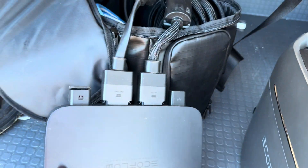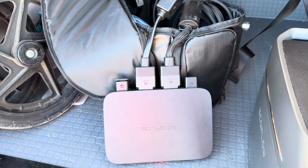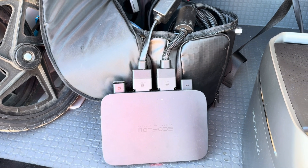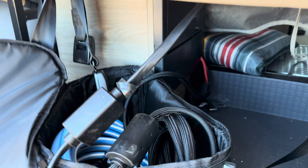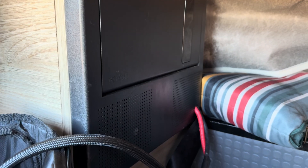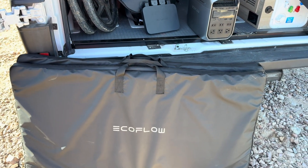I also have the alternator charger. The thing about the alternator charger is it works great because it can either charge the house batteries, or be charged by the house batteries. I wired it directly into my panel right here, so I didn't have to run the wires to the battery or the front of the car, or drill any holes to the bottom of the car. That's why I really like this setup.